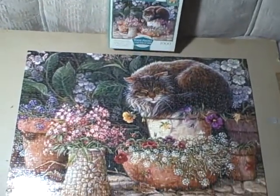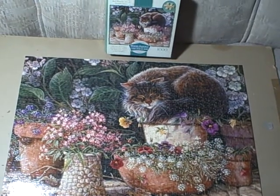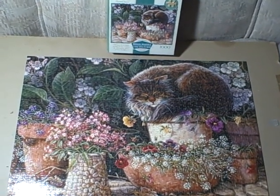It is a thousand piece puzzle. Like I said, all the pieces are there. Thank you.